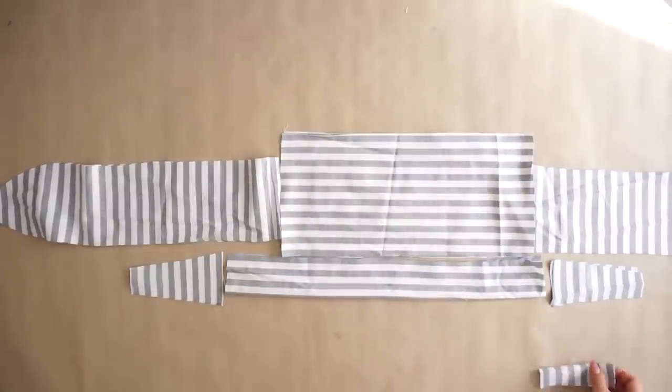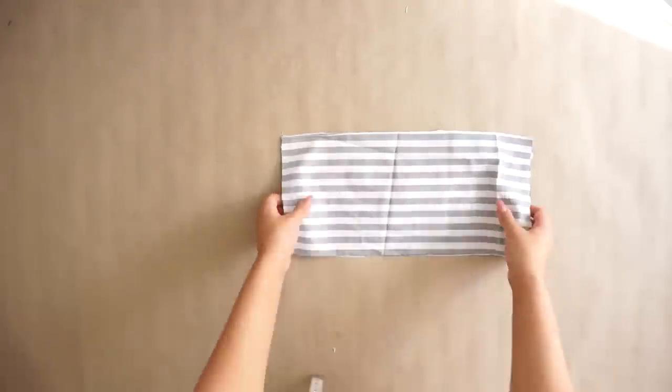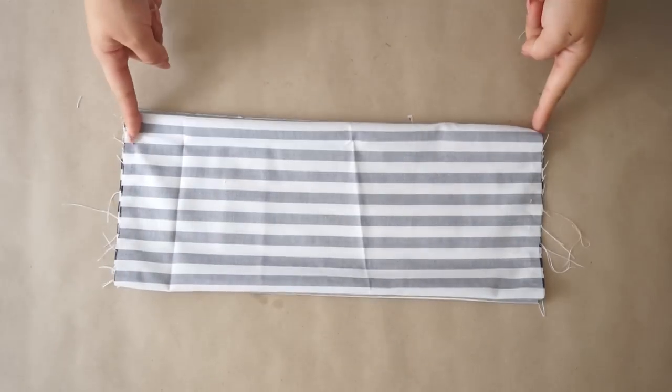Starting with the front piece, I'm going to sew the upper and lower line so that when I flip it inside out I have nice edges. Then I'm gonna sew a straight line on the sides so I can create ruching.